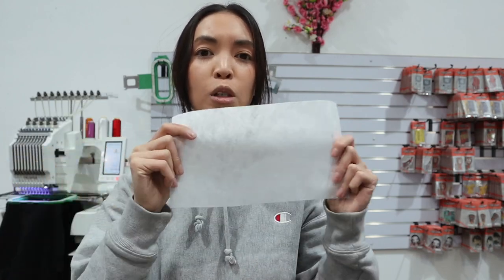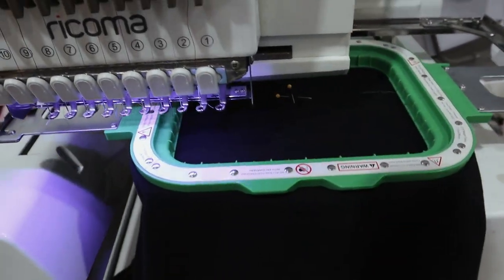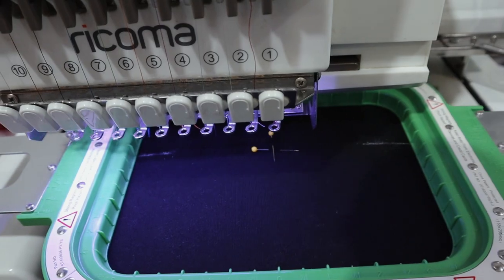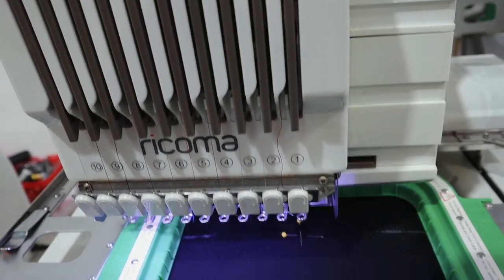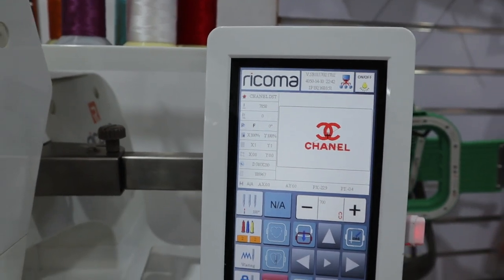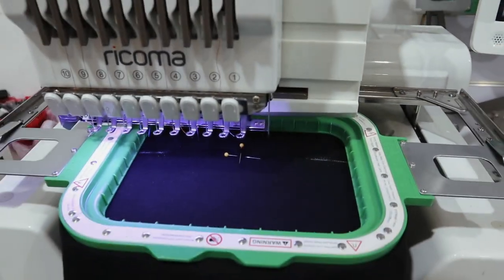The hoop is in the machine now. The stabilizer I'm using is a medium tearaway stabilizer — this personally works for me, I use it pretty much all the time for jumpers, hoodies, and sweaters. I press this button to do a trace, which makes sure the design is in the correct location and that the needle won't hit the edge of the hoop — because if that happens, goodbye to your machine. The design is 7,858 stitches, which will take about 10 to 20 minutes depending on speed.